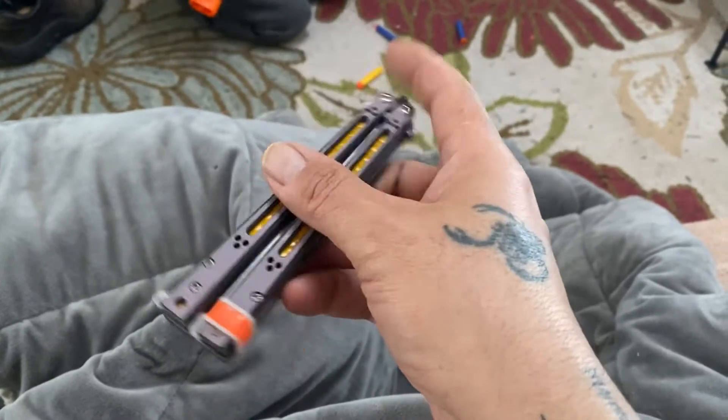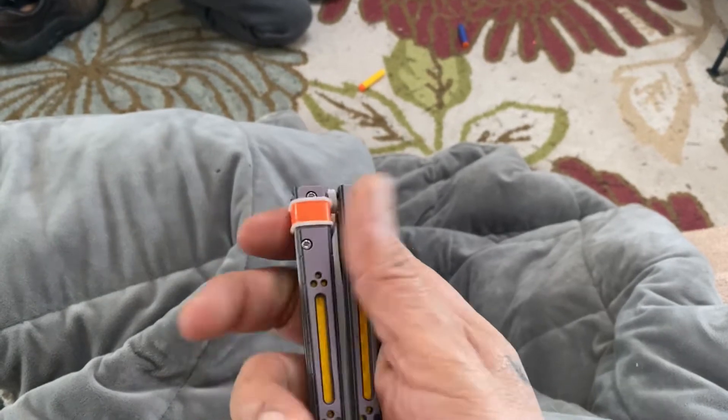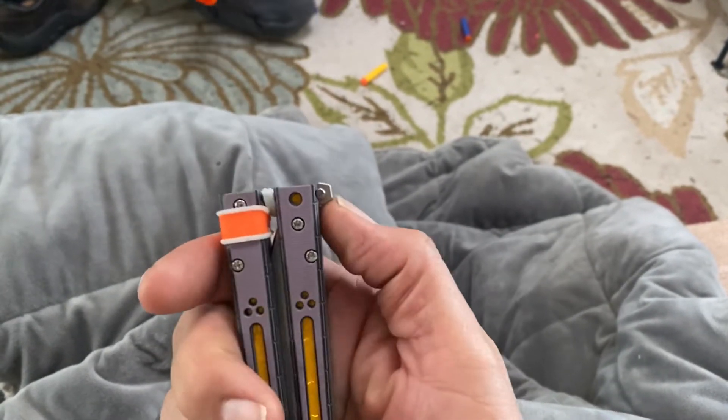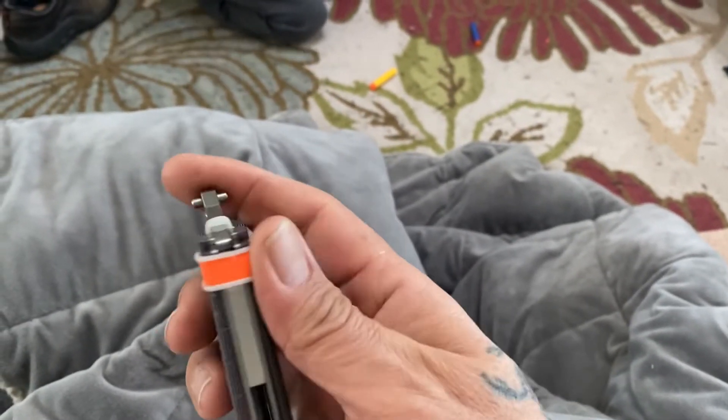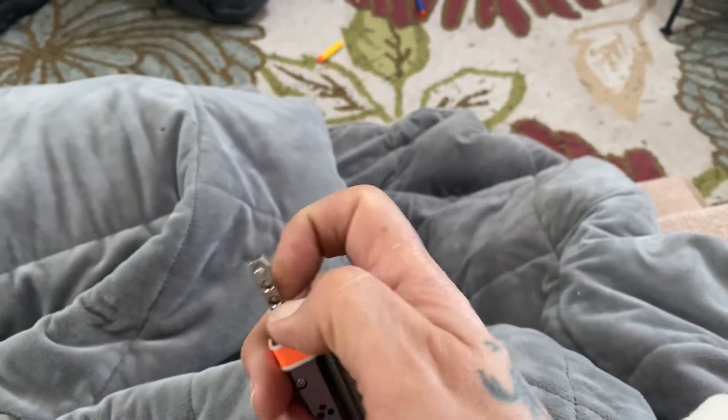So this is my mod — using these spacer washers that people use for earrings. I use that to tell where the bite handle is, but the other use is to keep the latch in place.